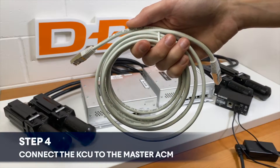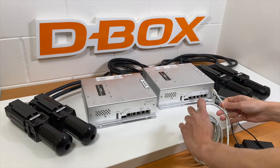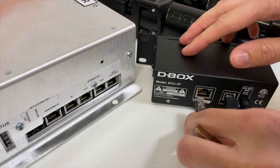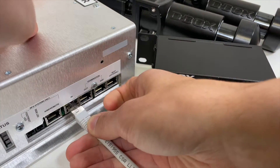The next step will be to connect the KCU to the master ACM. The connection ports required for this step are called master out on the KCU and in on the master ACM.